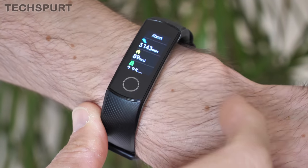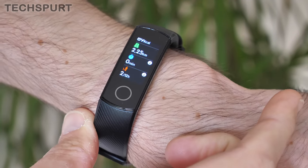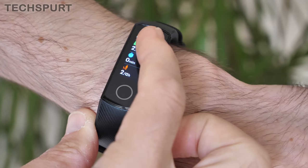You get a load of fitness features to keep track of your daily activity. On the Honor Band 5's dinky display you can check out a real-time update on your steps taken, calories burned, distance covered, and how much active time you've had. The accuracy for step count and calorie burn was pretty damn good — slightly more optimistic than a premium smartwatch, but on par with the Xiaomi Mi Band 4 and they came out with very similar results.